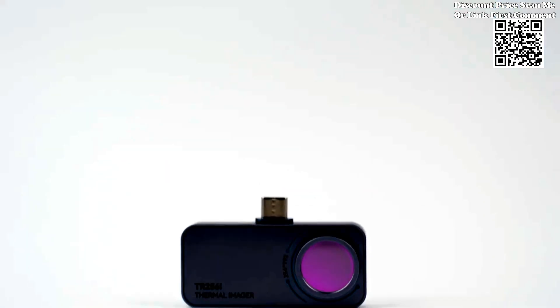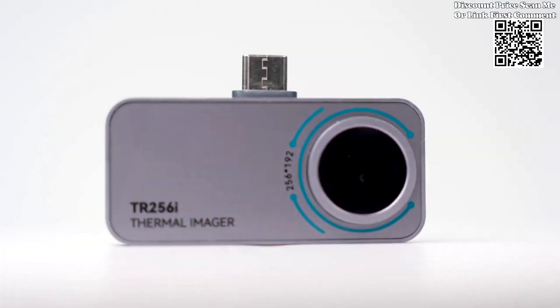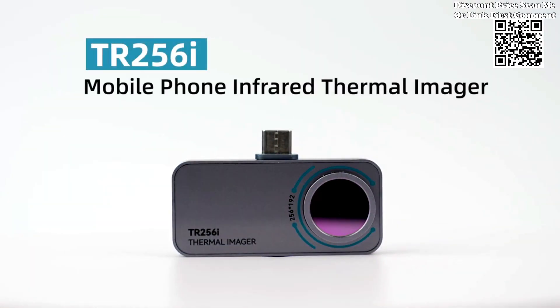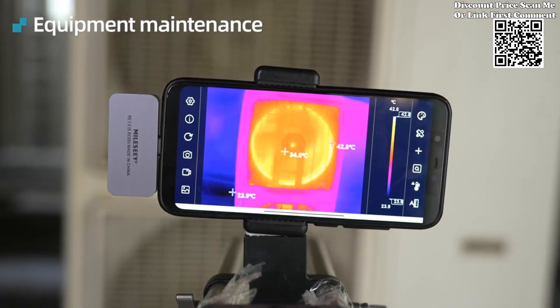Whether you're a seasoned electronics technician, a DIY enthusiast, or a professional contractor, the Milosi TR160i TR256i stands ready to revolutionize the way you see the world around you. Experience the future of thermal imaging today, available now on AliExpress.